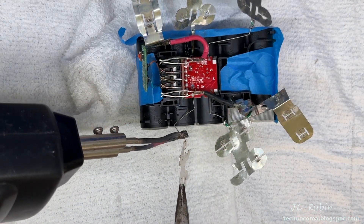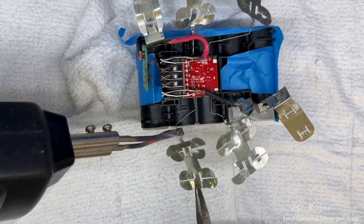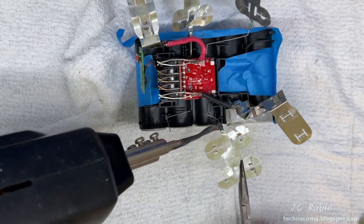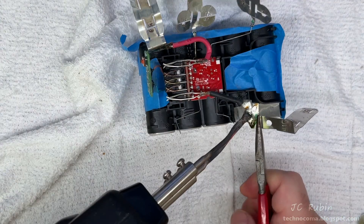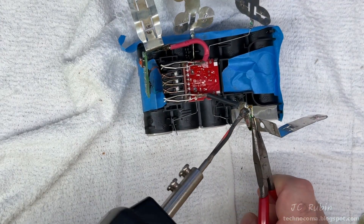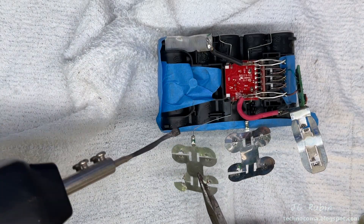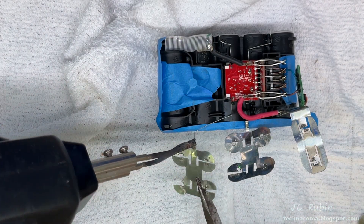Using a soldering gun, I'll be disconnecting all the old pieces that connect to the wires coming from the charging circuit. You can see why I'm using a soldering gun — these cable connections are going to take some heat. I'll do the other side too since all these pieces are going away.